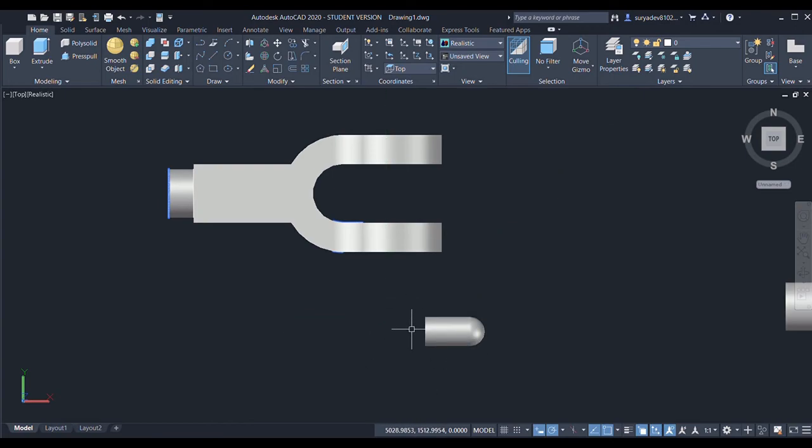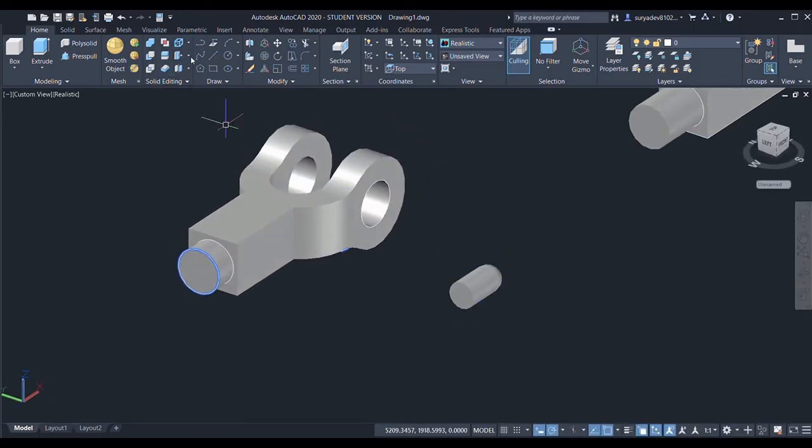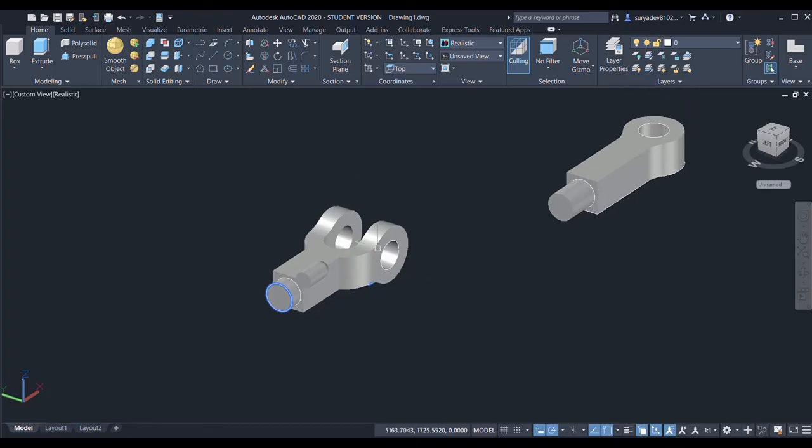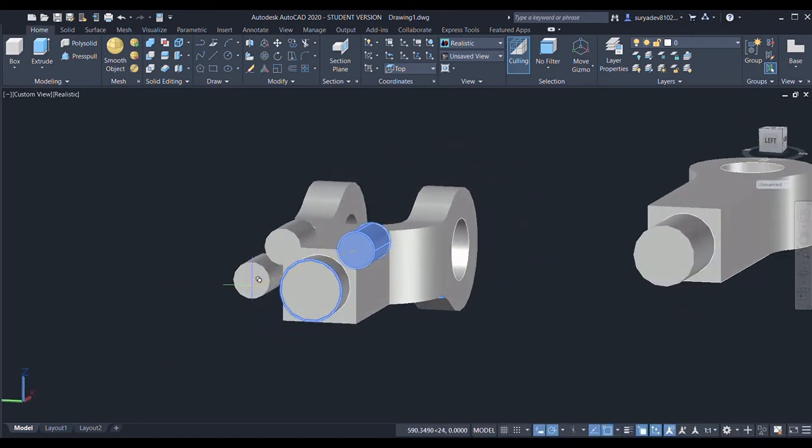Now I'll move this object. I'll select the move command, specify the center point as the base point and select the target point. Then I'll copy this to all the edges — specify the center point as base point and copy to each location.